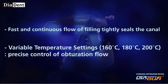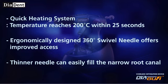Diagun offers fast and continuous flow of filling that tightly seals the canal. Variable temperature settings of 160, 180, and 200 degrees Celsius allow precise control of obturation flow. The quick heating system reaches 200 degrees Celsius within 25 seconds. The ergonomically designed 360-degree swivel needle offers improved access, and the thinner needle can easily fill narrow root canals.